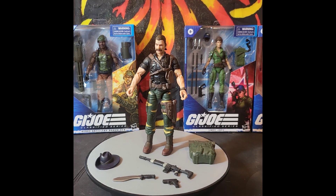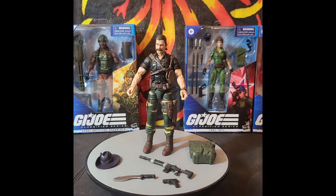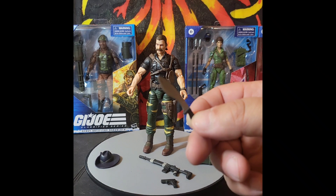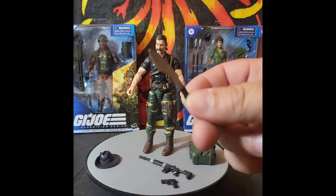The vibes I'm getting from this figure with the face sculpt — he's not from Texas. He looks like he's from Australia, like he's about to wrestle an alligator. 'She's a beaut!' And for those of you who might get the reference: 'That's not a knife... that's a knife.'